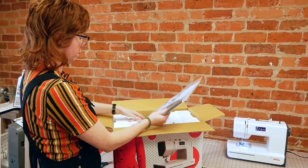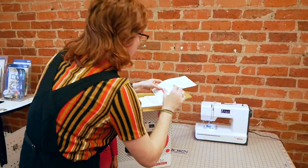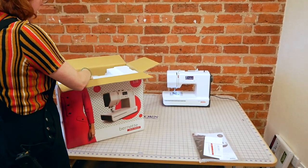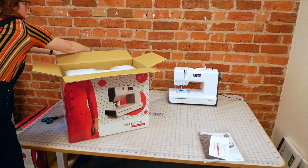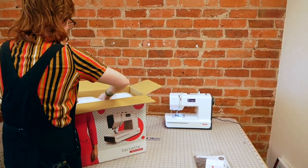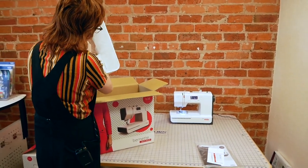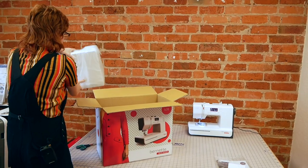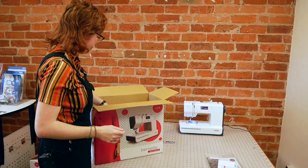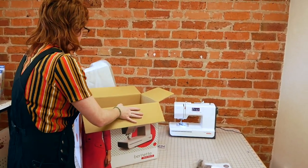We have a little manual, the guarantee, and also the stitch card information. This particular model does come with a hard case as well. I'm just going to lift that up and out. It does have a bit of polystyrene in there which needs to be kept in position, so do keep that bit there if you are unpacking. We've got a power lead. I'll pop the hard case over here so you can see it.